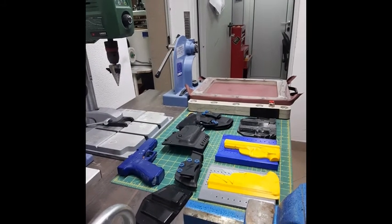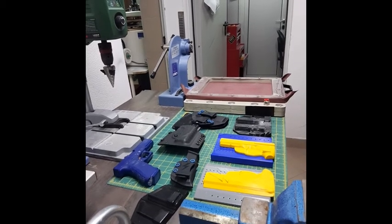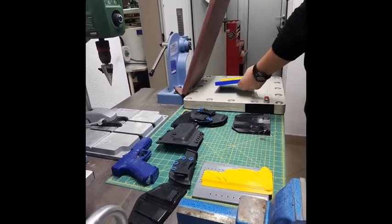Hello, we are Bluestorm, a startup that makes 3D printed molds for thermoforming Kydex holsters. Today I will not talk about Kydex thermoforming techniques — you can find a lot of them on the internet.